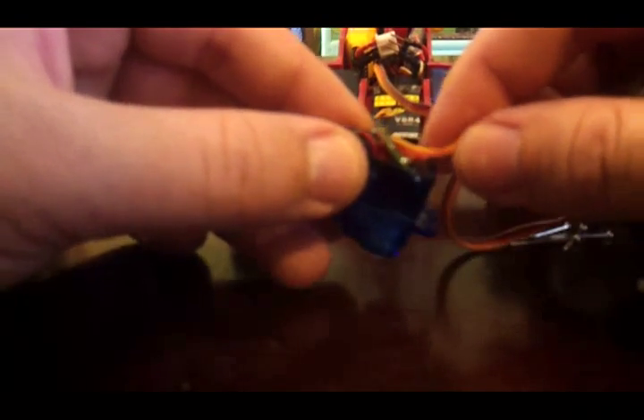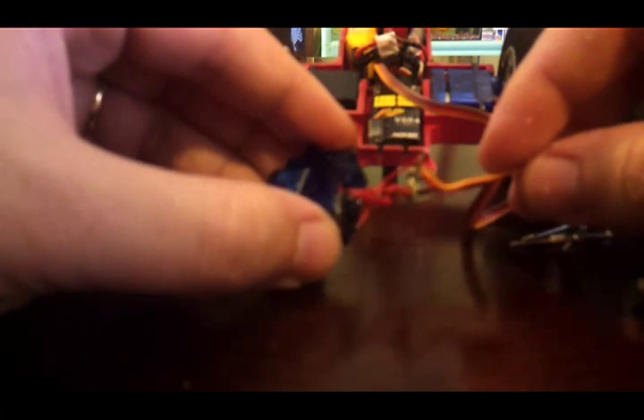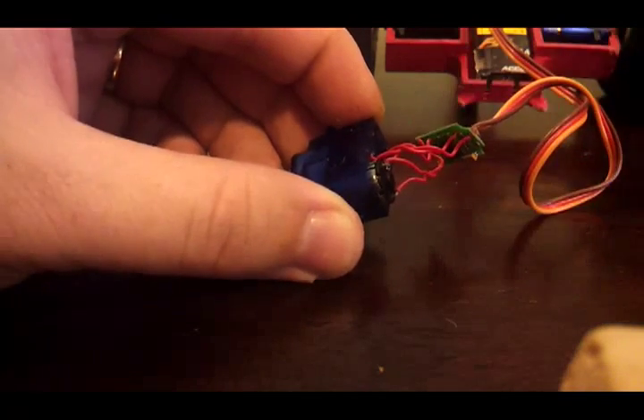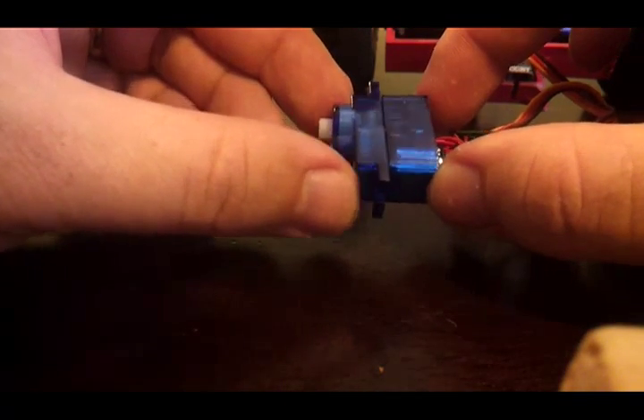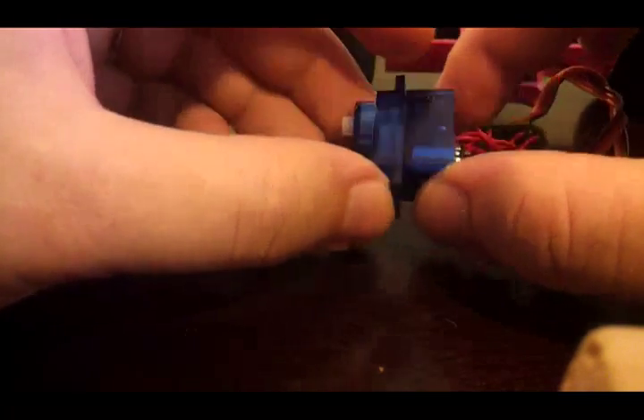Inside we have a PCB, which can be gently pulled out, and a whole mess of wires. Now, when pulling apart the servo, you need to be careful to just take off the bottom and not the top piece with the gearbox. If you accidentally get that off, all these gears might come out, and they're going to be real difficult to put back in if you've never seen one before.